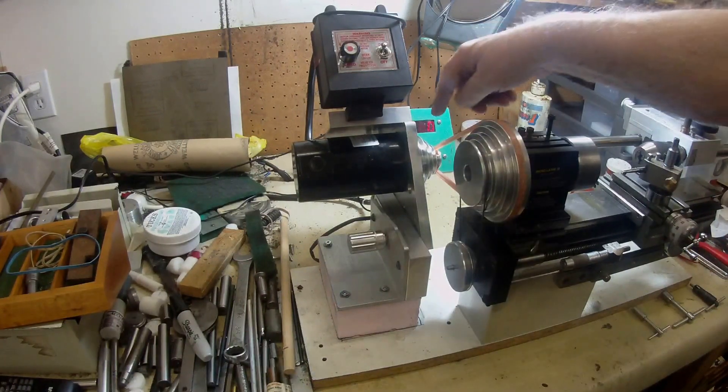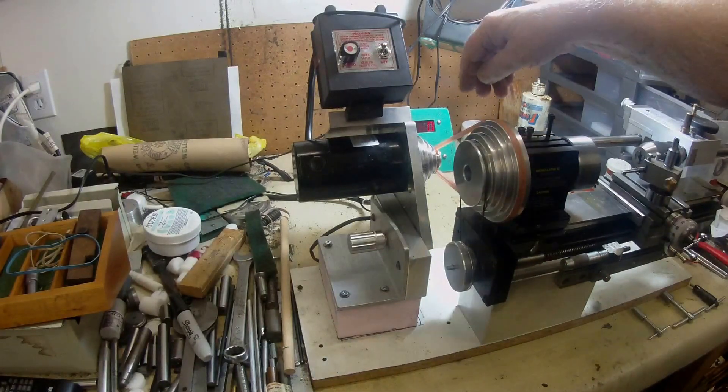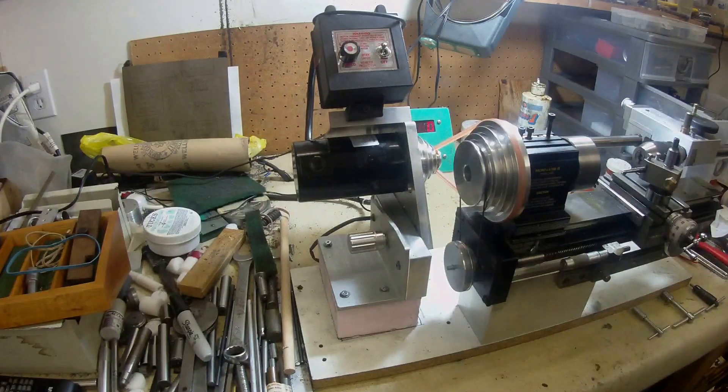I did both pulleys - I got two sets, one for the mill and one for the lathe. On the first pulley that I did it was a little bit oversized by probably half a thou. When I put it on the milling machine motor there was a wobble to it. So what I did was I put it back in the four-jaw and trued it up again.